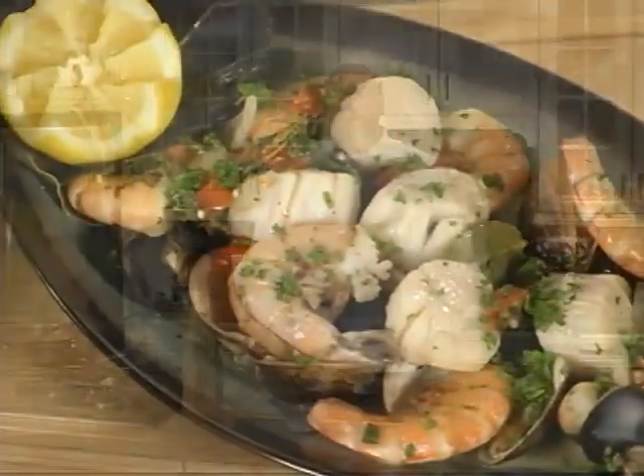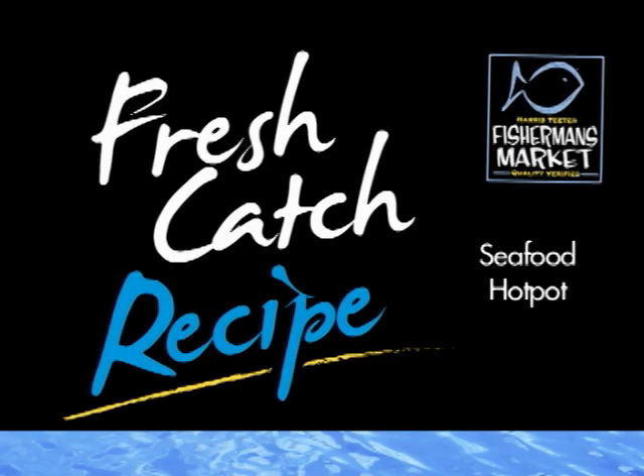I'm Chef Scott here at the Harris Teeter Kitchen. This is our seafood hot pot. Remember, just have fun. I'd rather shop Harris Teeter.